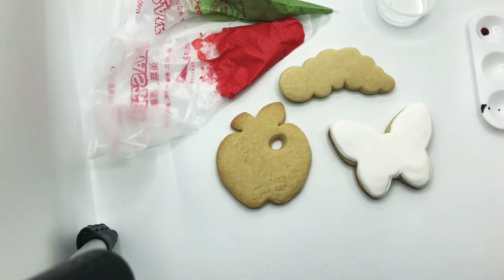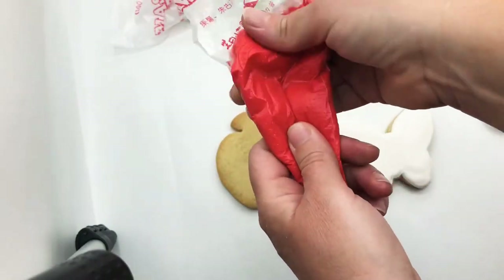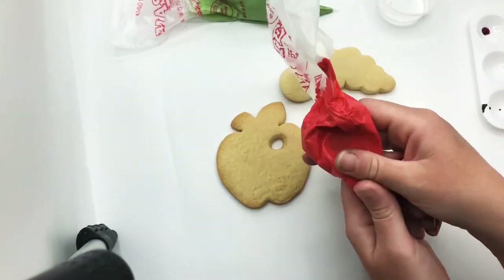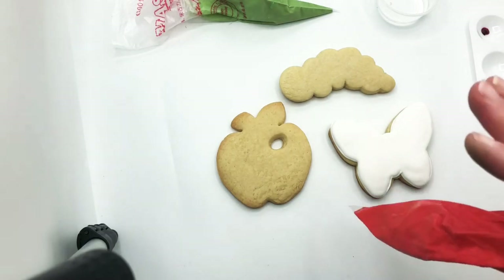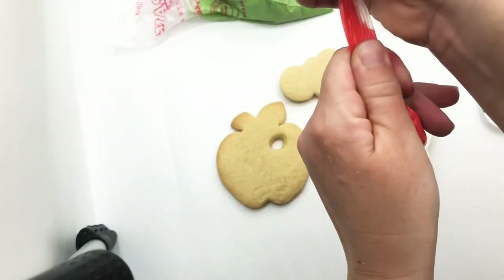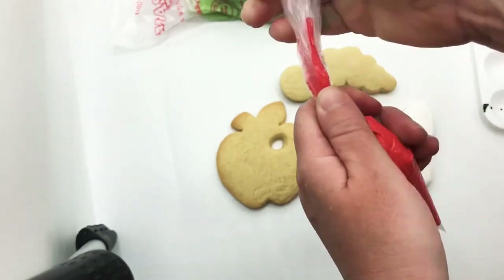Just like every week, to get started we're going to massage our bags to incorporate the icing back together, because some of the water and the icing could have separated. So get those bags massaged back together, and then I like to tie a knot up top.